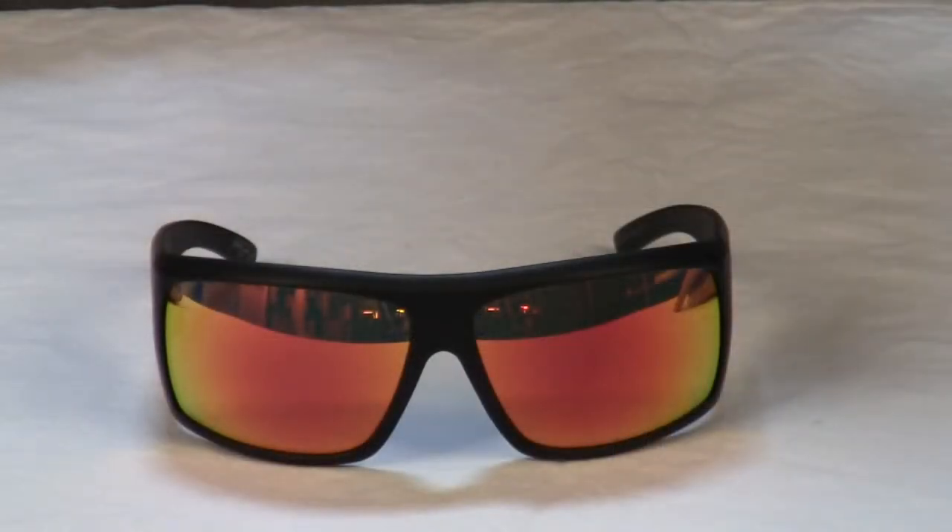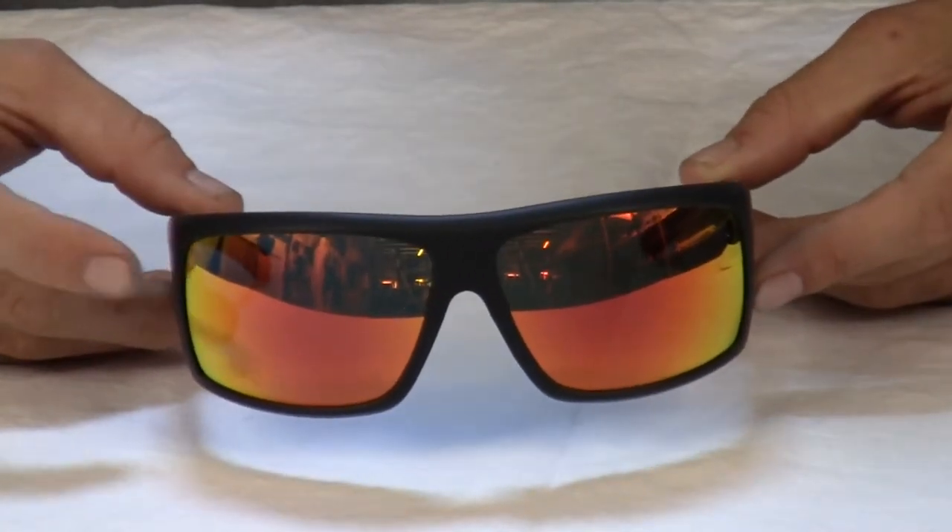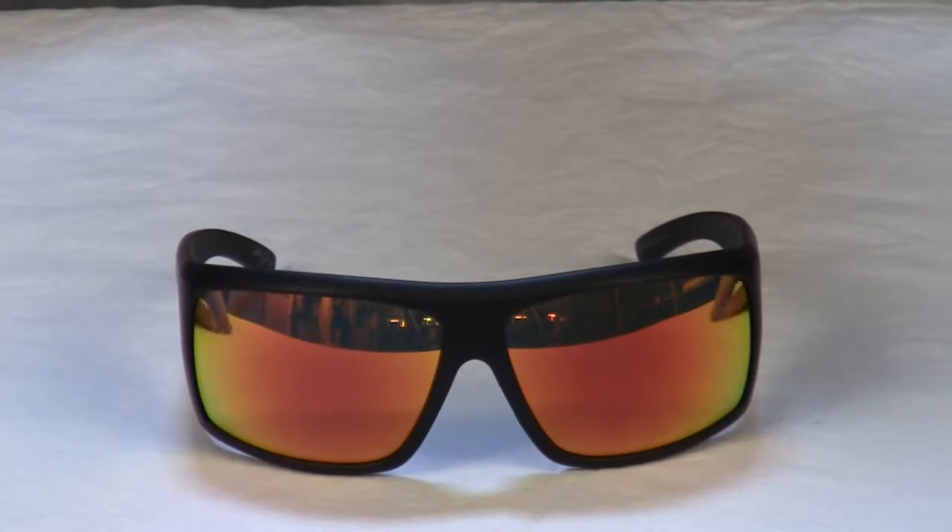Introducing the Dragon Shield sunglasses — two-time ASP World Champion Mick Fanning's signature sunglasses and Dragon's most technically advanced release yet. High-contrast lenses, protective coatings, polarization — Mick wanted it all, and Dragon delivered.